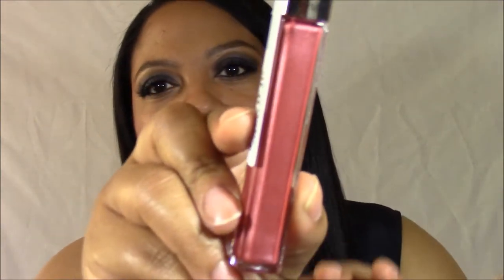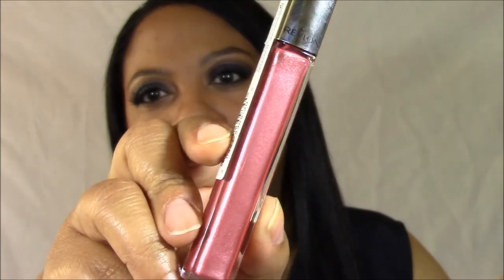The first one, Rose Quartz — I didn't want to get this one because, if you look in it, you can kind of see it has some shimmer in it. I don't usually get lip glosses or any lip products with shimmer. My lips are big enough, I don't need help making them look bigger, but it is a very pretty color and of course it has Rose in its name so I kind of had to.